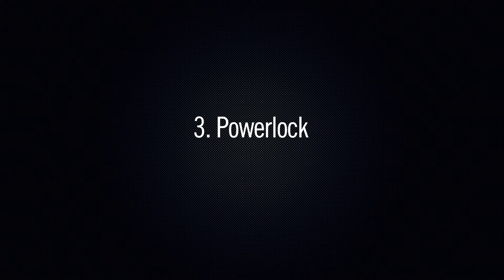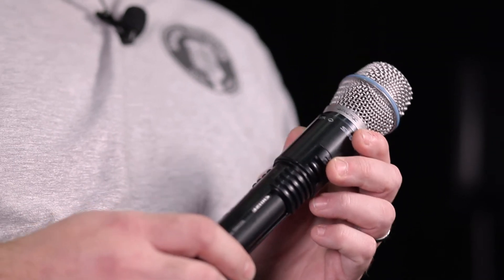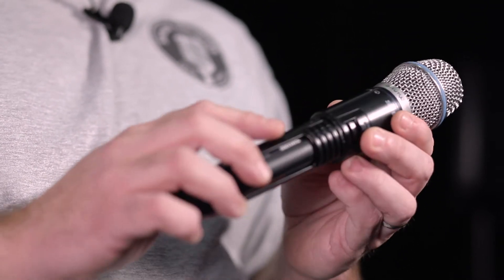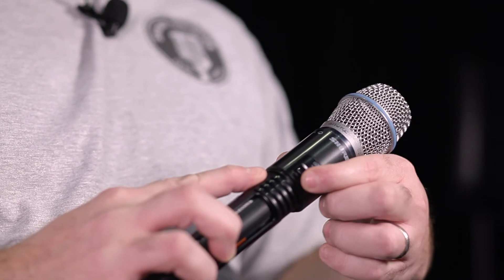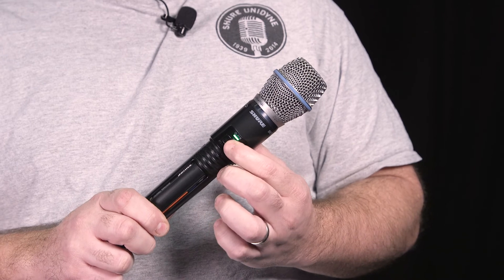Power lock is a very useful feature. It disables the actual power switch so you're not able to fiddle with it and turn the microphone off whilst you're actually performing. To enable power lock, hold the link button on the side, turn the power button on, and release it — you're now unable to turn the unit off.